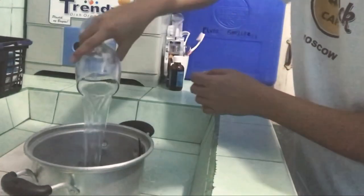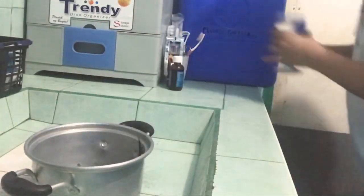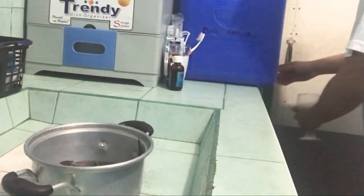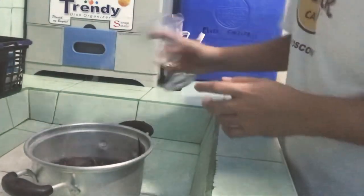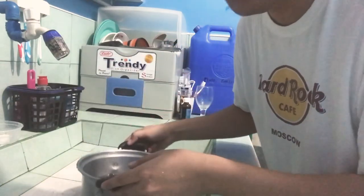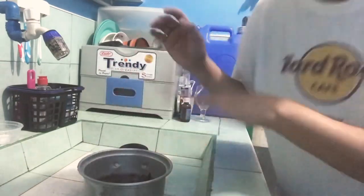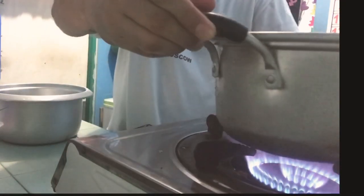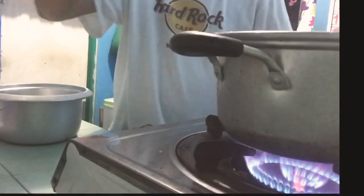Depende sa'yo kung gaano karami yung gagawin, or isang pitcher yung gagawin nyo, pwede din. Nalagyan na natin siya ng tubig. Ngayon, ang gagawin naman natin, pakukuluan natin siya guys. Pinapapakuluan lang natin yung talbos ng kamote, and then kapag kumulo na siya at medyo nag-green na yung water, babalikan ko kayo guys.